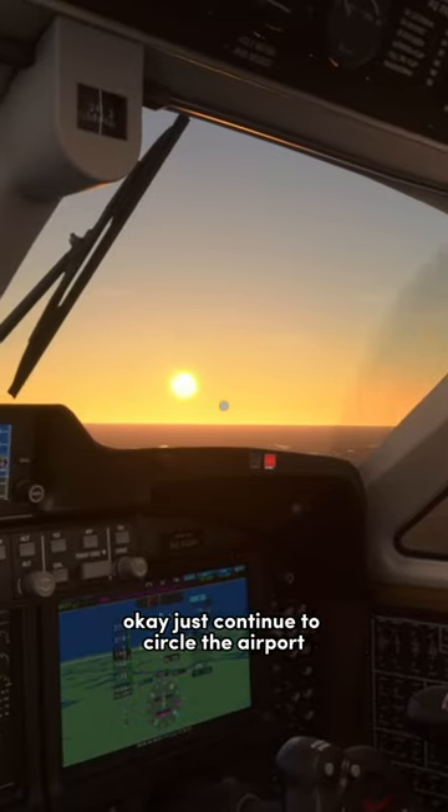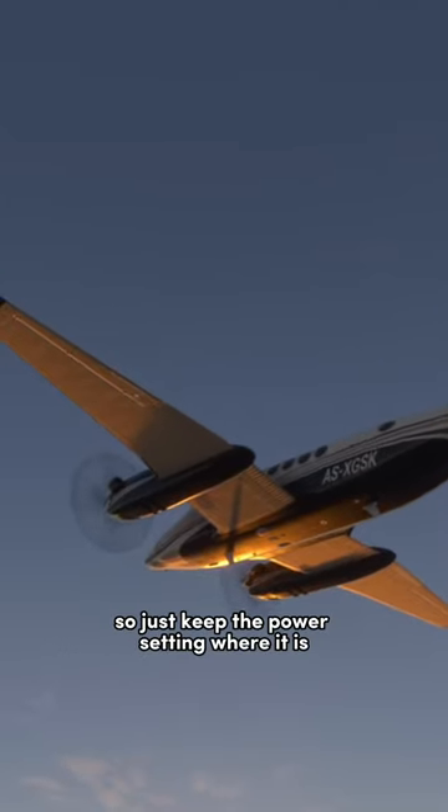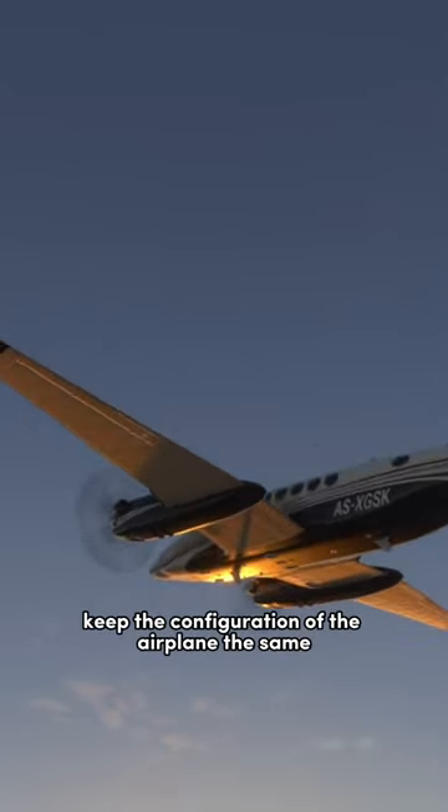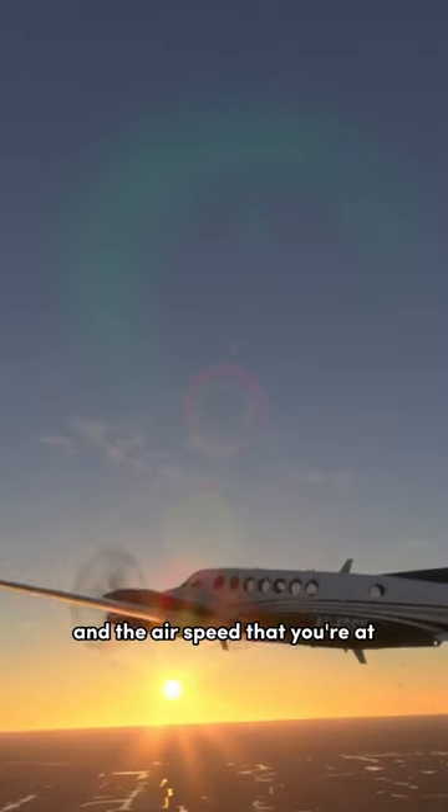Okay, I got it. Just continue to circle the airport. We'll be up there in about 10 minutes, so just keep the power setting where it is. Keep the configuration of the airplane the same. Just keep circling around the airport at the altitude and the airspeed that you're at.